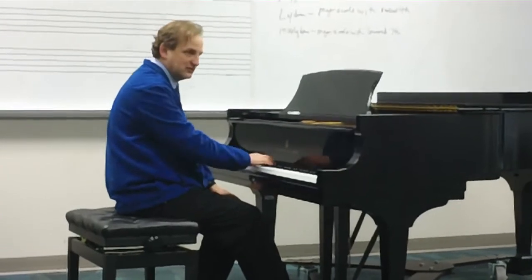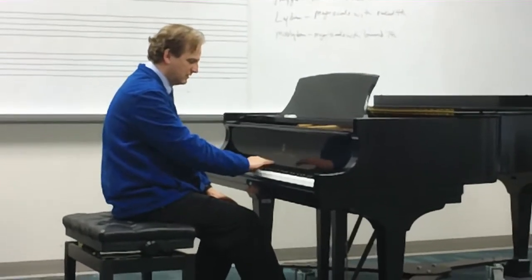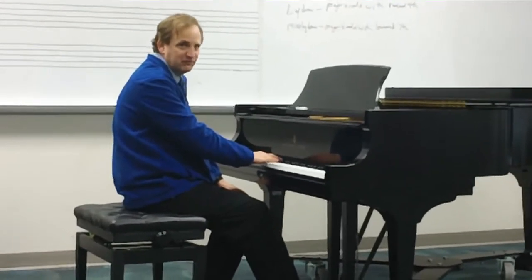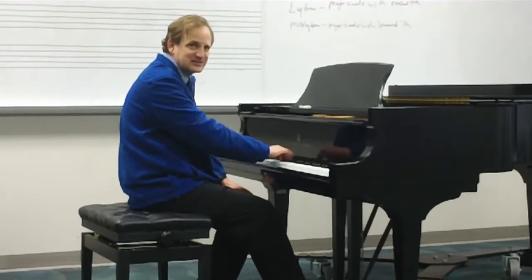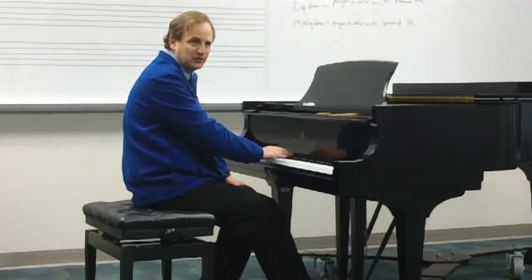Next we have the Phrygian. And we would solfege that: Do, Ra, Me, Fa, Sol, Le, Te, Do. Do, Ra, Me, Fa, Sol, Le, Te, Do, Te, La, Sol, Fa, Me, Ra, Do.